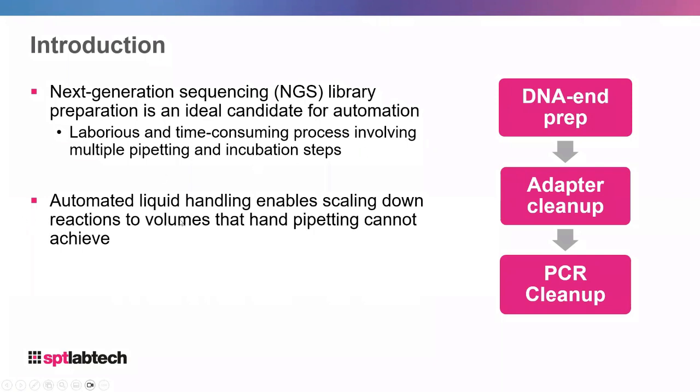Automated liquid handlers are also able to pipette down to volumes below what a handheld pipette can do. Sub-microliter volumes are very hard to do consistently with a handheld pipette, but automation makes this achievable. Automation really allows bench workers to focus on the science rather than repeatedly pipetting and spending hours on this monotonous task.